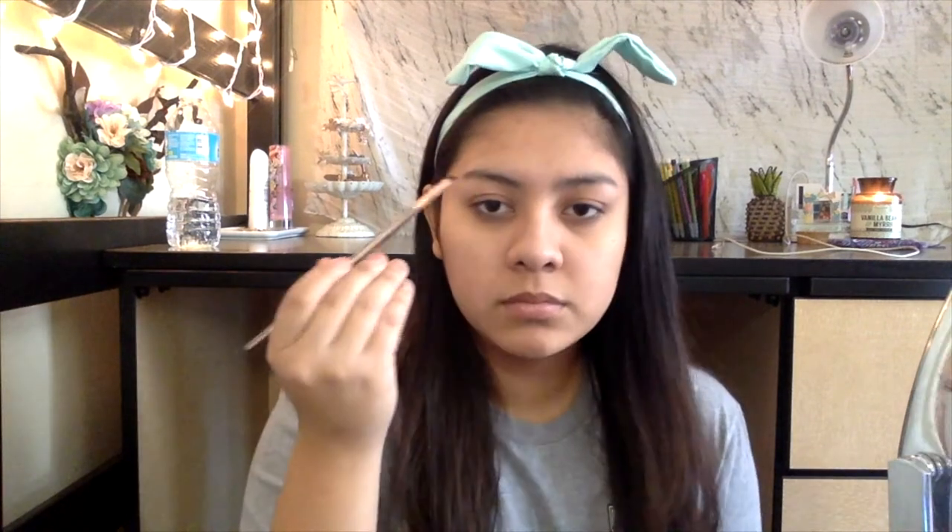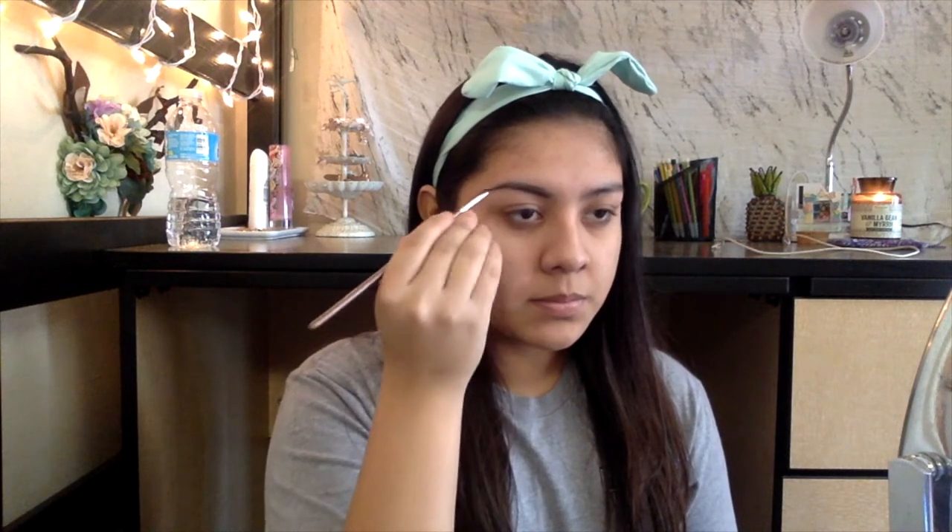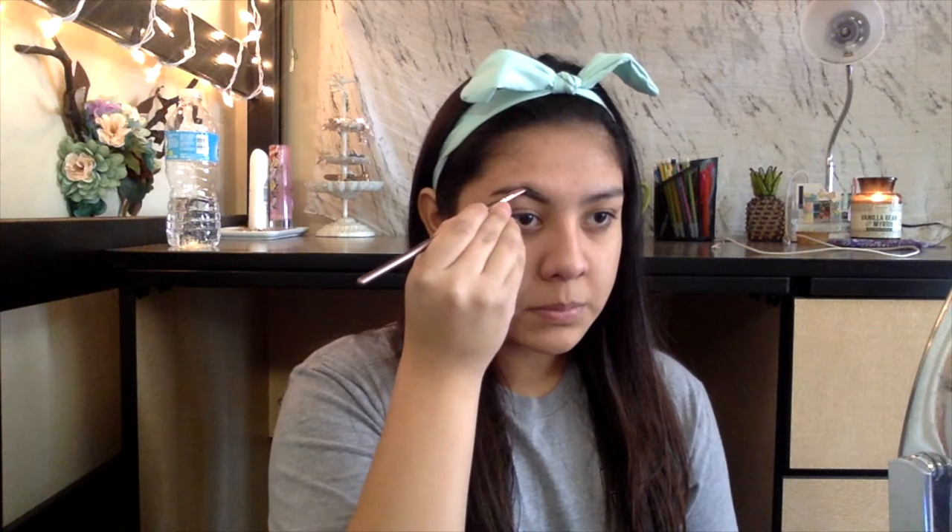It's a different one than I used in the first video. Let's just get started with the video. First of all, I'm going to be using my Anastasia Dip Brow Pomade in Ebony and just going to outline my brows, creating a line underneath my brow and also creating an arch.